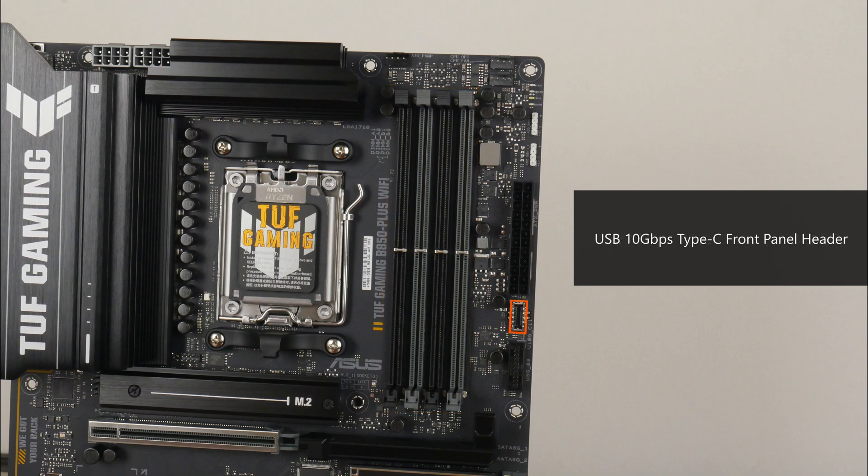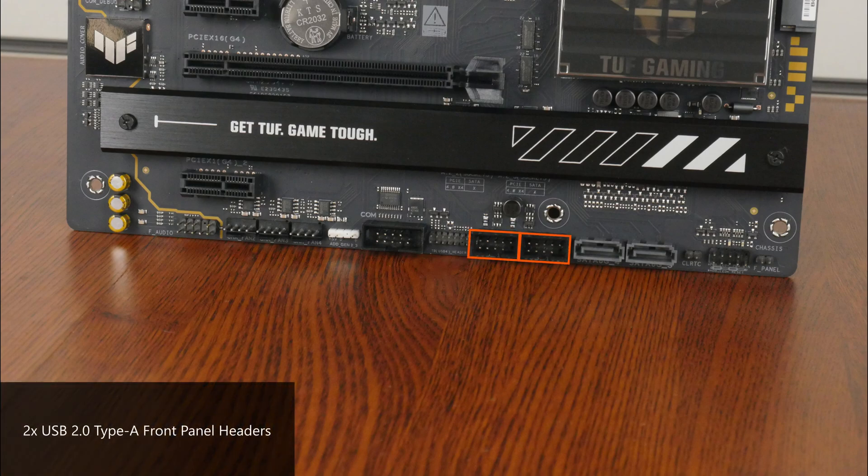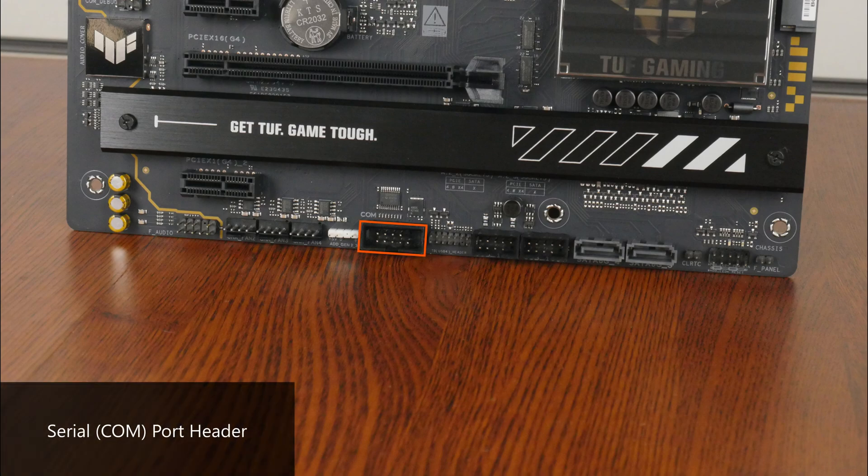Near the RAM slots is a USB 10Gbps Type-C front panel header, as well as a USB 5Gbps front panel header which provides support for up to 2 USB 5Gbps Type-A ports. The bottom edge of the board houses 2 USB 2.0 front panel headers, with each header supporting 2 USB 2.0 Type-A ports, for a total of 4 ports. Some interesting features to highlight: there's a serial port header for legacy devices, a Thunderbolt 4 add-on card header for use with a separately sold Asus Thunderbolt 4 add-on card, a clear CMOS header, and a chassis intrusion header.